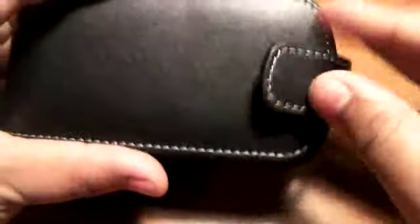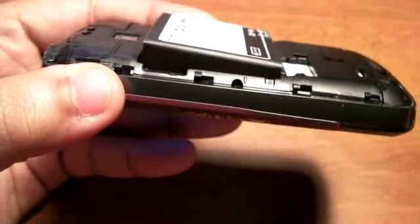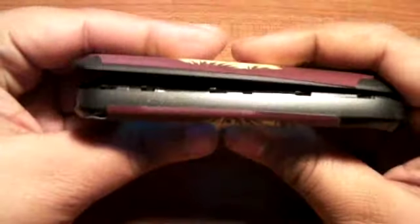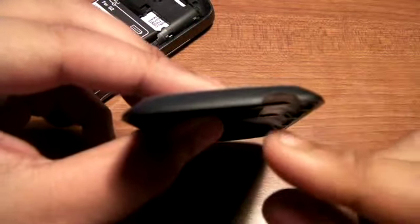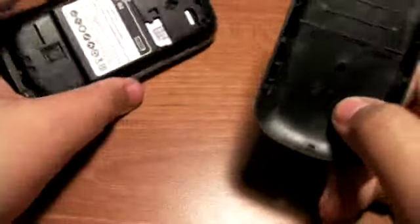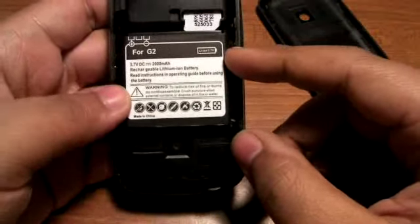I was actually going to talk about the case, but it's not even a review on that case. You still got access to the battery right here. The extended battery sticks out, so basically you cannot use the original back cover. You can't — it won't even budge. If you guys can tell, there's a curve right on top of the battery type, and this is the one that comes with the battery. So if you're going to use this battery, I recommend getting a case.